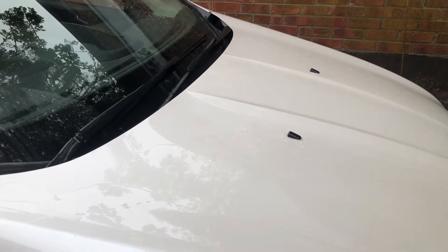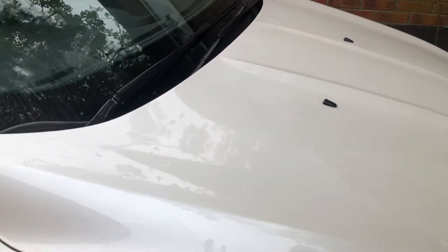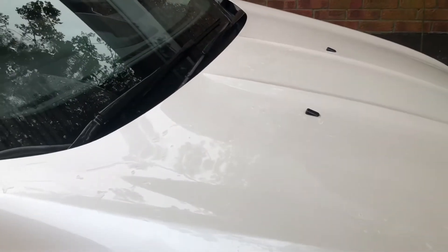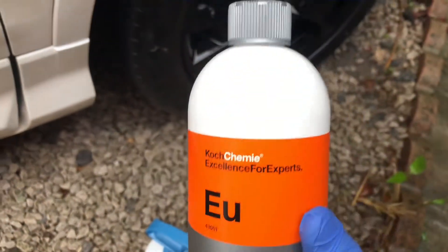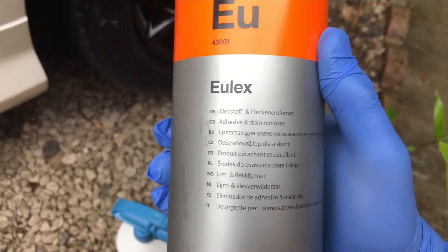We're going to tar and glue removal now. I think there's quite a bit of tar — again, we should see this being a white vehicle. This is what I use for tar and glue: Koch Chemie — excellent products. They do a lot of brilliant polishes.